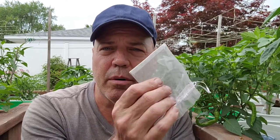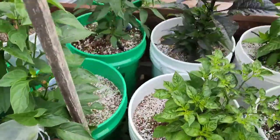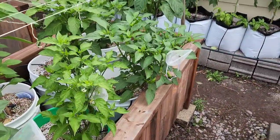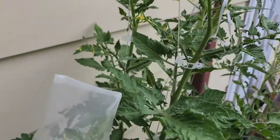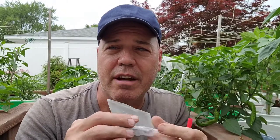Later in the year as I'm cutting these open and saving the seeds, I'll do a video on how to dry and save them — but that's for another time. If you're wondering where to get these organza bags, I'll put a link in the description — I got them on Amazon and you get a whole bunch. You can reuse them the following year — I'd recommend washing them out, or if you used them for peppers one year, use them for tomatoes the next, because pollen can live a long time inside them. If you enjoyed this video, please hit like, follow, and share. Happy gardening!